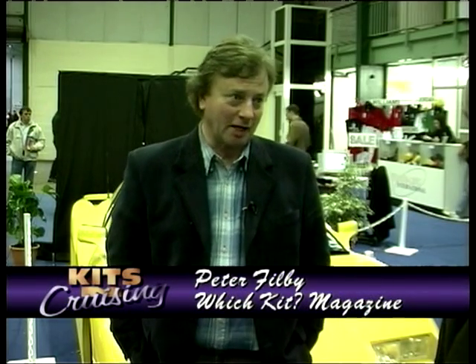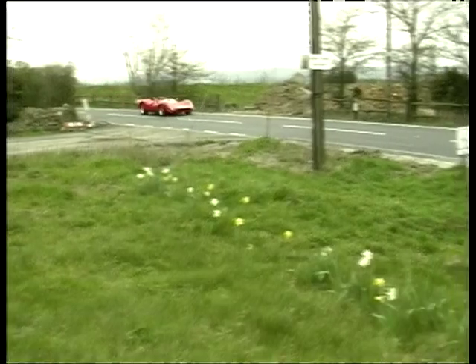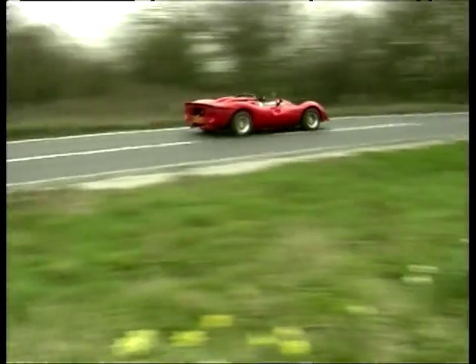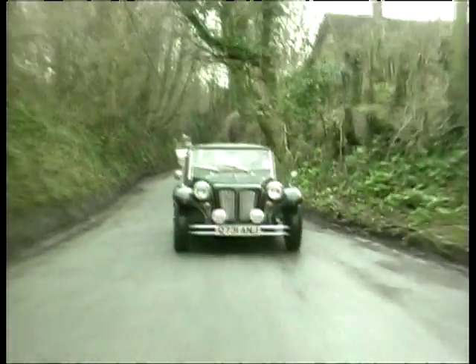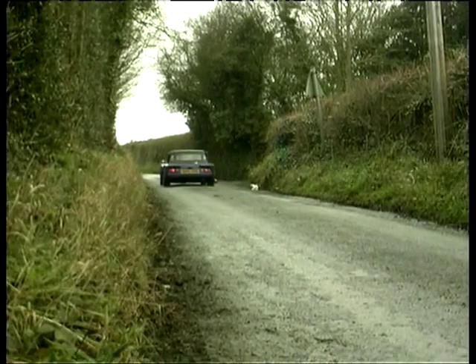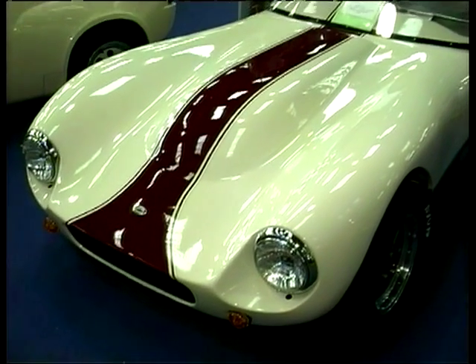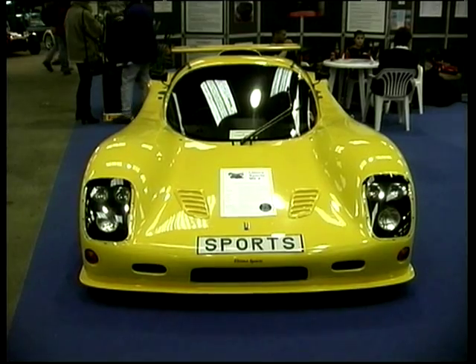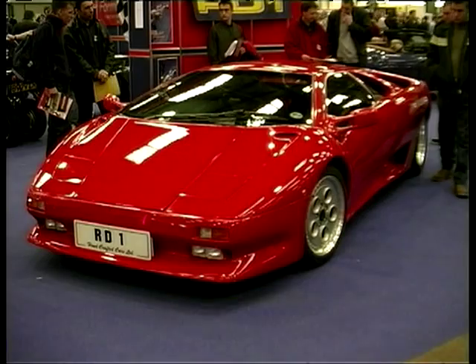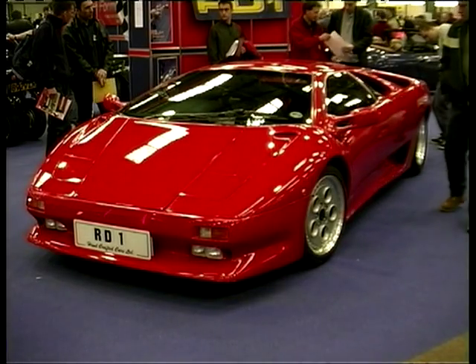This is rather a busy time for you of course, because you've organised it. Yes, it's the first show of the year for the season and we've been involved in organising it - it's been a fairly heavy day. You introduced the idea of publishing to the kit car industry, so you've had a good overview for quite a few years. During that time it's changed massively. In what ways, fundamentally, does it differ now from how it was when you started?